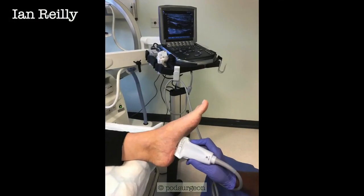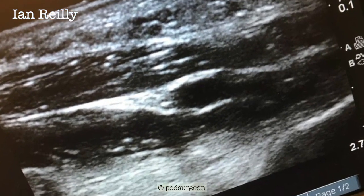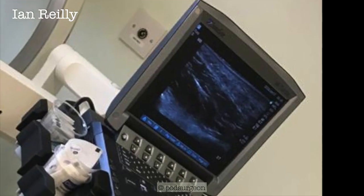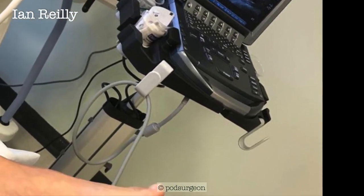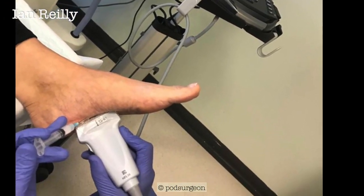So that lesion was done under palpation guidance. This second patient was done under ultrasound — it was a smaller neuroma, but also a more painful neuroma, so we needed ultrasound to target the lesion. It was a little bit smaller and a little bit deeper within the tissue. So in this case we're using ultrasound to get to the fibroma in question, and then once again cortisone with needling. In fact, this one was done under tibial nerve block because it was quite sore. So we're quite a fan of this technique.